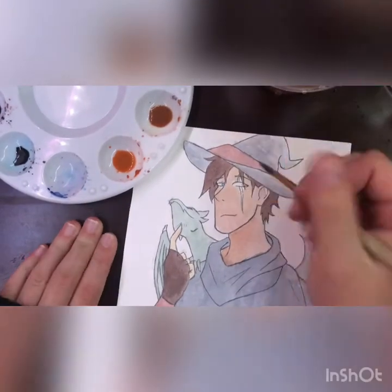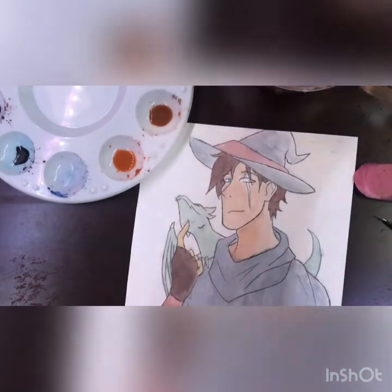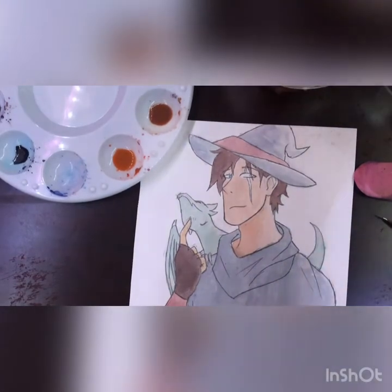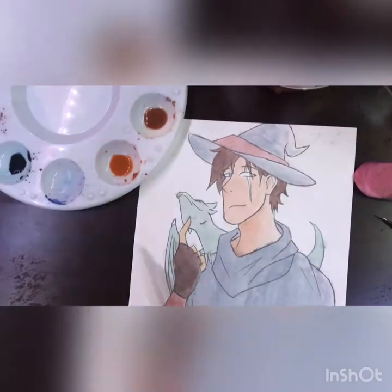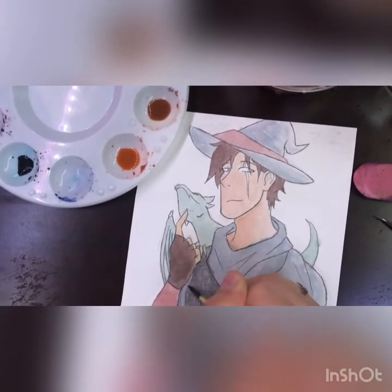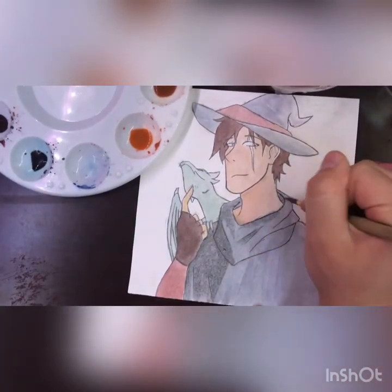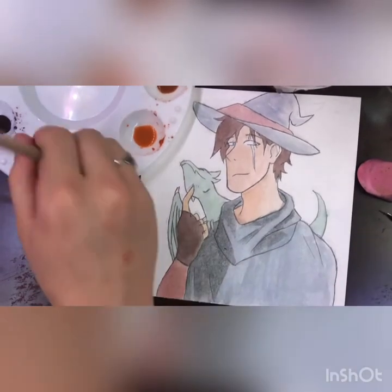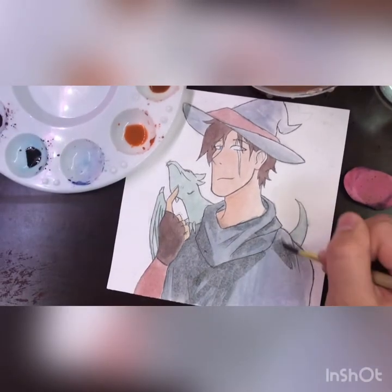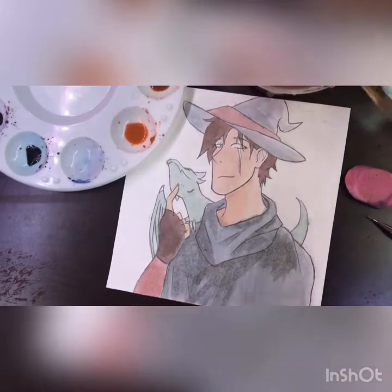When I show this piece off at the end I always forget a couple of details — I don't know why this keeps happening. To see the actual finished picture you'll have to look at the thumbnail, or hopefully I'll clip in a picture at the end so you can see the completely finished version with all the details I accidentally forgot.